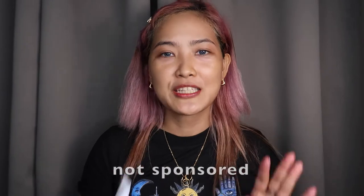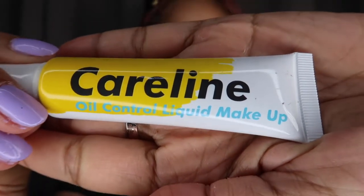By the way guys, if you're wondering — it's not sponsored, okay? It's not sponsored. I'm doing this for my video content. So let's get started. We'll be using this — so this is oil control liquid makeup. This is my first time using a flat-angle kabuki brush.